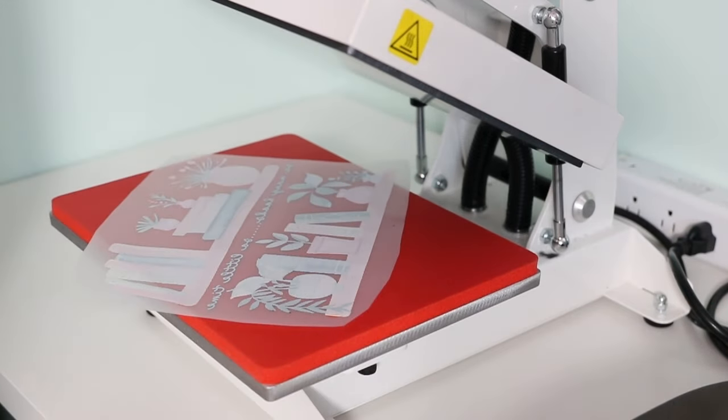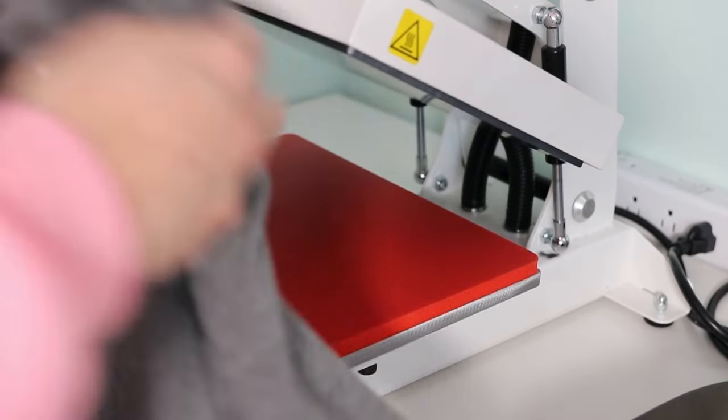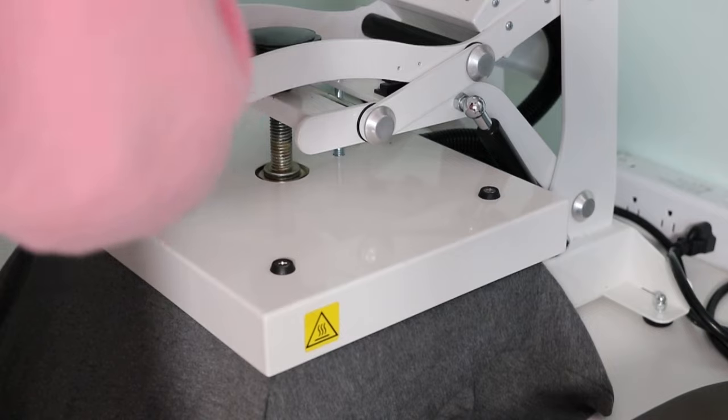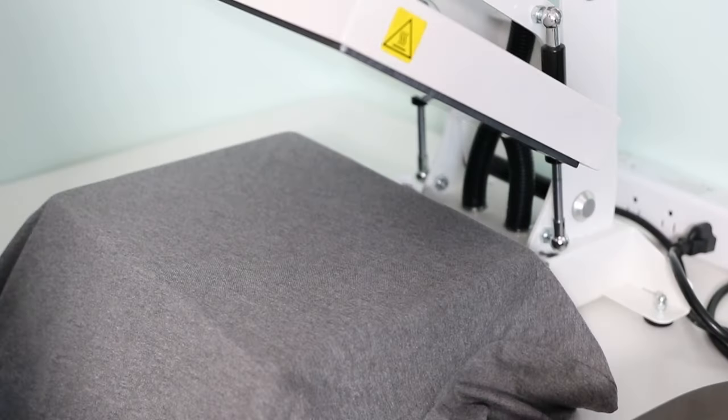Once you marry the A and B paper together, the transfers can be stored for several months or even longer. You just want to protect them from dust, moisture, heat, and scratches. Once you remove the A foil after everything is completely cool, then you can apply it to your surface.